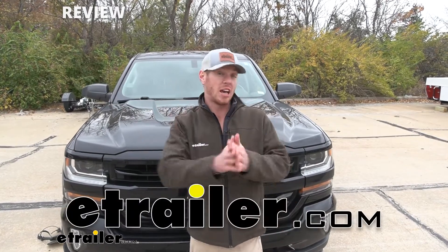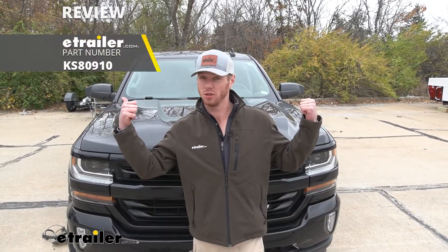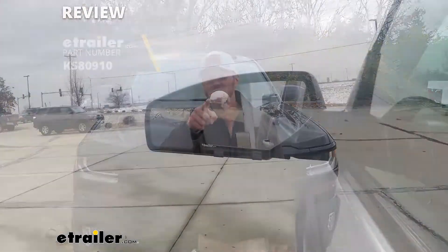What's up everybody? Adam here with etrailer. Today we're going to be taking a look at the K-Source Snap and Zap custom fit towing mirrors.